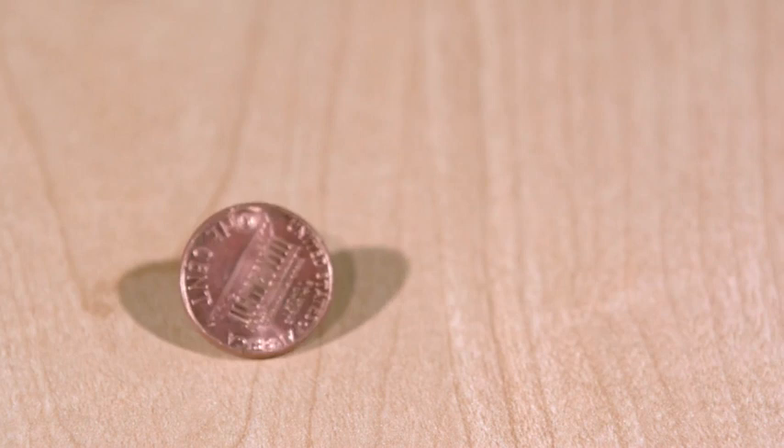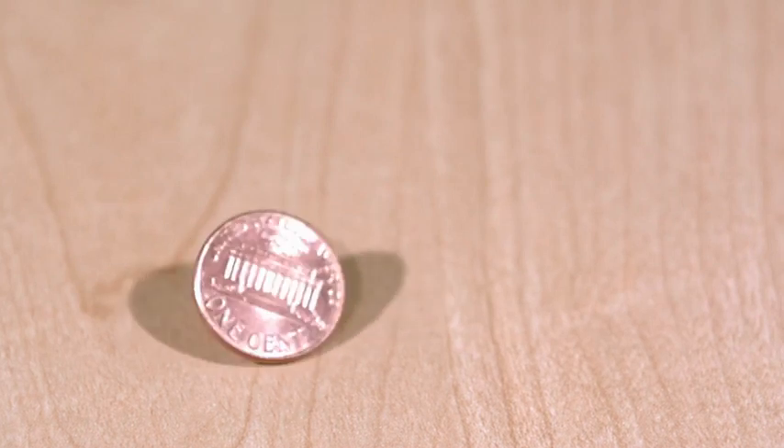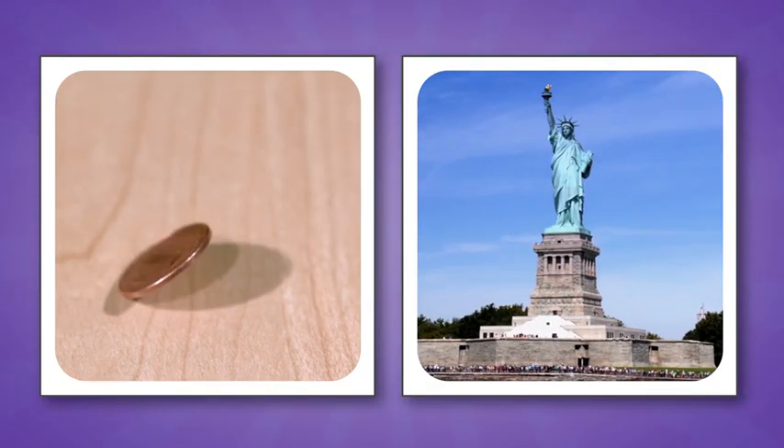This penny is made of copper, and the Statue of Liberty is made of copper. So it got me thinking.